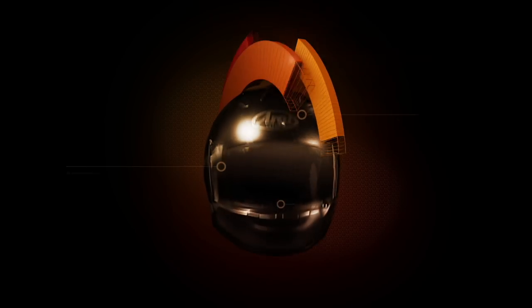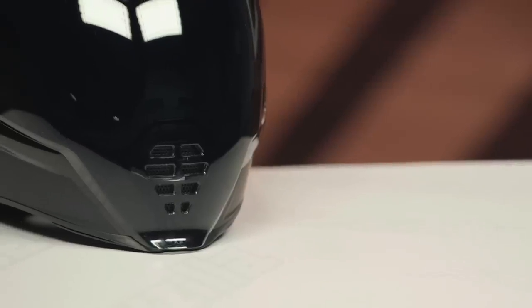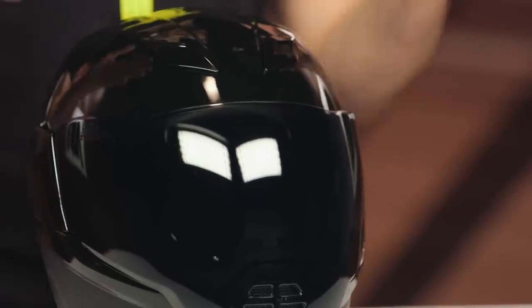Hey guys, I'm Brandon and today we are taking a closer look at the Icon Air Flight MIPS Stealth Helmet, available at RevZilla.com. I'm sure most of you are familiar with the Icon Air Flight — there have been a few updates and that's what I wanted to talk about. If you're looking for the detailed product breakdown, that video does exist, but today I'm just going to give you a bit more detail about why you would go for the MIPS and what that extra money is going to get you.